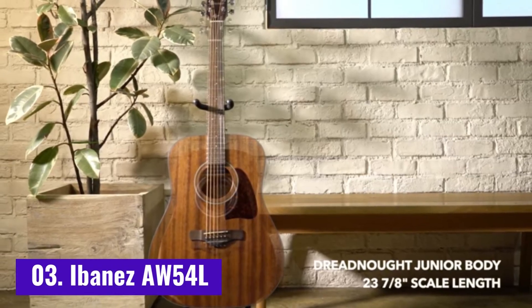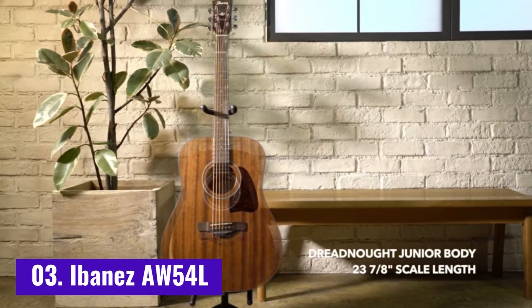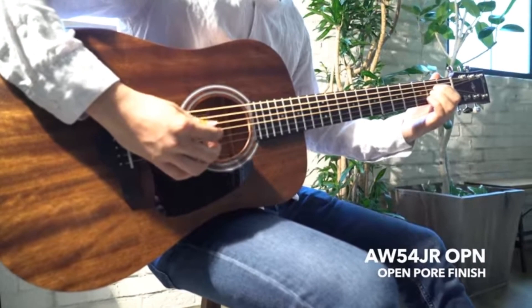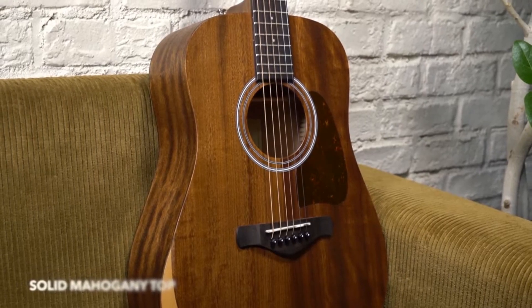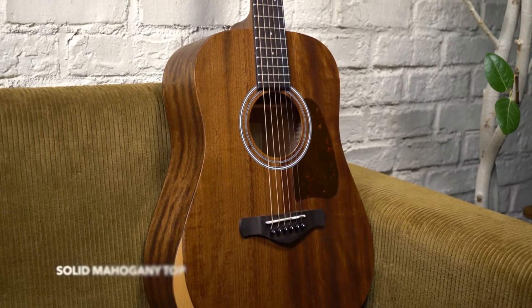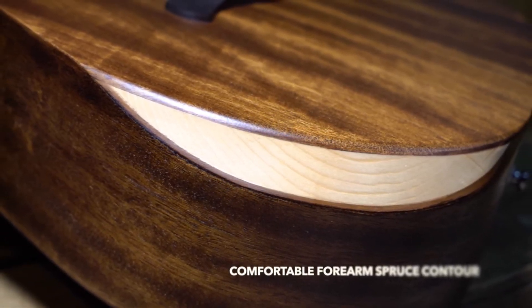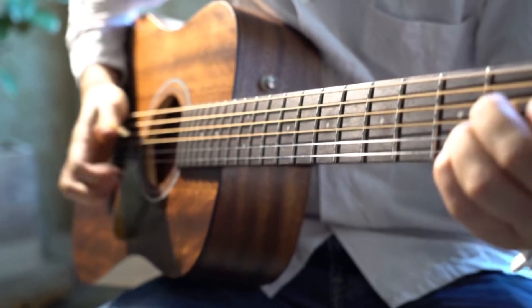Number 3: Ibanez AW54L. What should you do if the Fenders above tick all of your boxes, but you yearn for the look and/or sound of an all-mahogany guitar? You, my friend, should probably look into the Ibanez AW54L. This well-reviewed Dreadnought beauty offers up pretty much all of the same features as the Fender CD60SC for similar money, but has a gorgeous all-mahogany construction.